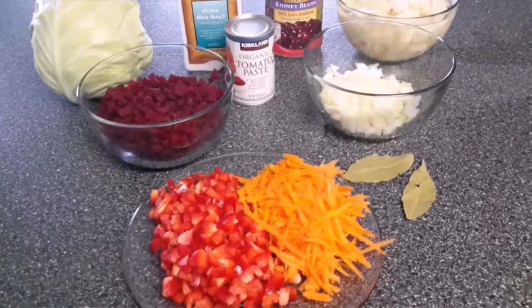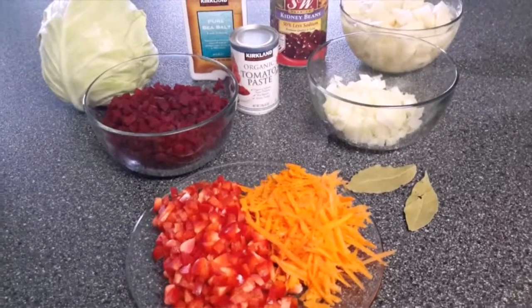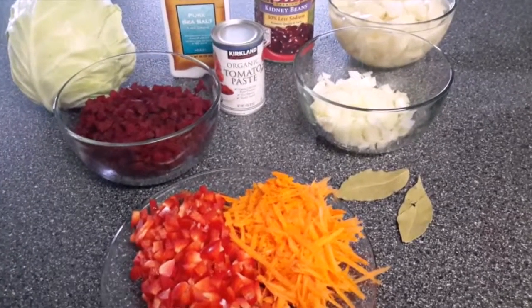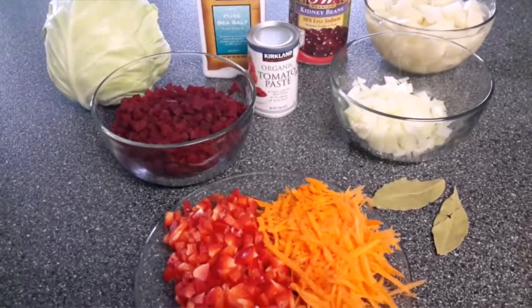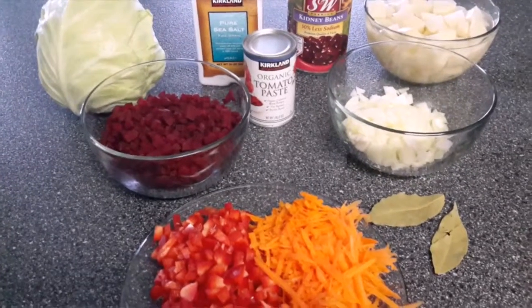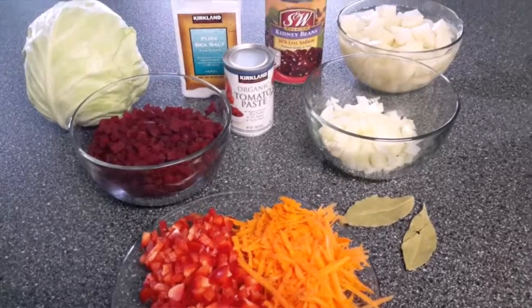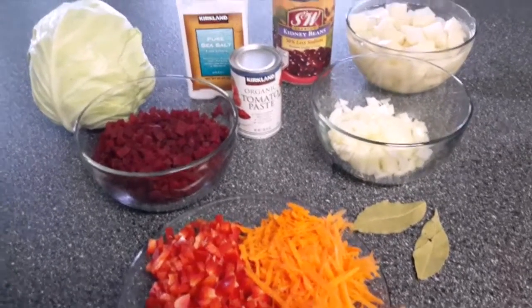Half of a large red sweet pepper, diced. Two bay leaves. Half an onion, diced. One medium beet — first you peel it and then you dice it. And we'll need about two tablespoons of tomato paste.